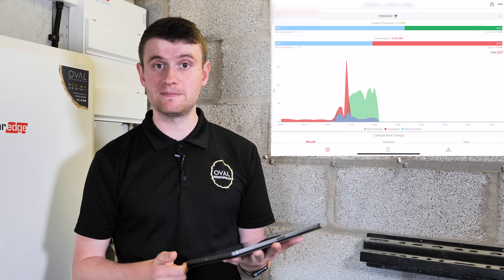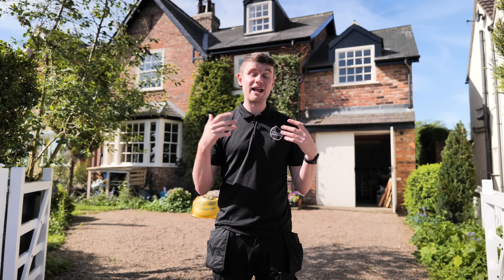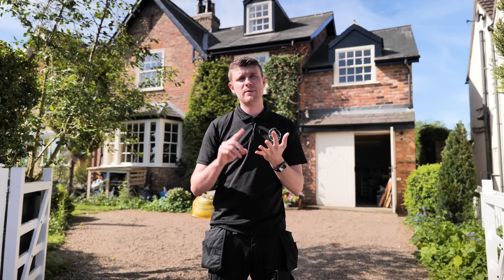That is the SolarEdge app and I think it's one of the best apps out there personally. Thank you so much for watching this video. I hope you've enjoyed it. If you have any questions about anything you've seen in this video or on any of our other videos or social media, please feel free to reach out, drop us a DM, leave questions in the comments. Please like, subscribe, share — send it to all your friends, and we look forward to seeing you on the next video.